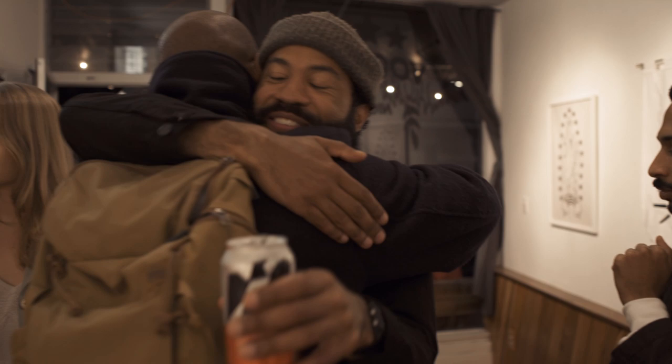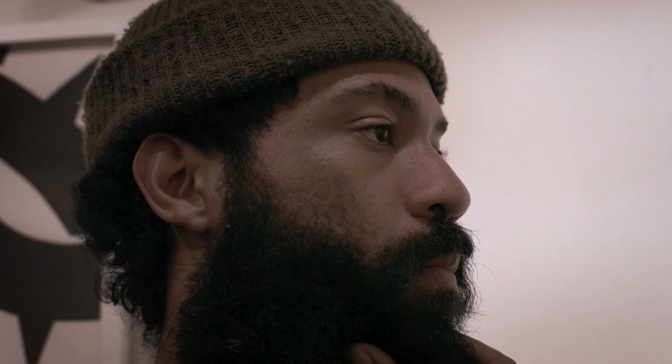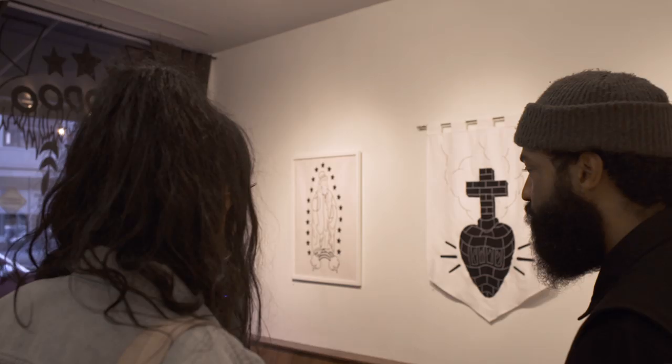Moving to the Bay Area, I had this moment of reflection of where I came from. I had to leave it in order to figure out what I wanted to speak about through my artwork.